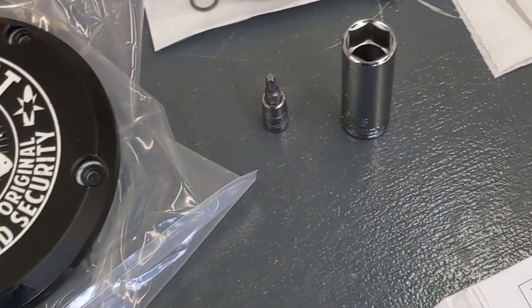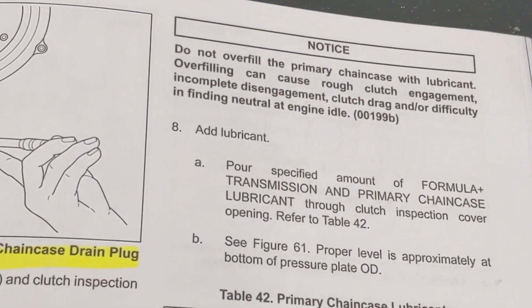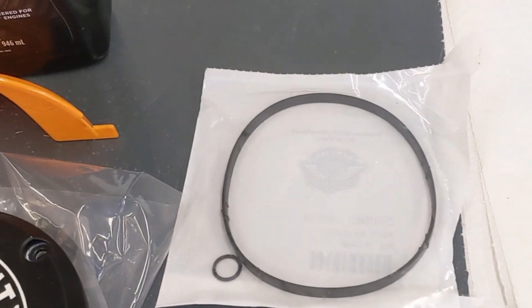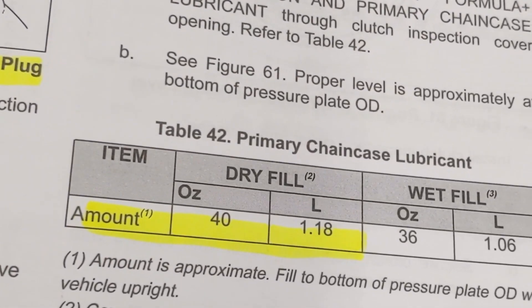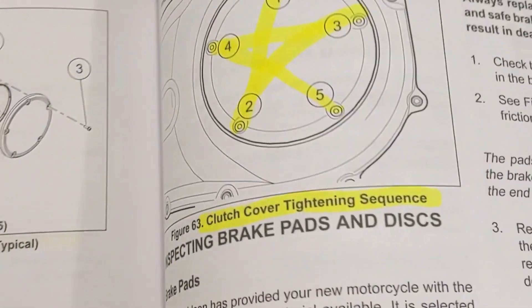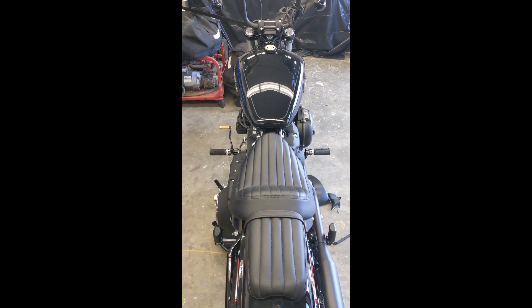Just to go over a couple of things real quick before we start: you need about 36 ounces — a quart is 32, so 32 plus the four that we used in our transmission change equals the approximate amount that we need. You want to get your bike up off the kickstand on a level surface. We don't have a bike stand, so we got a tie-down to keep the bike standing up straight — pretty straight, not perfect, but it should do.